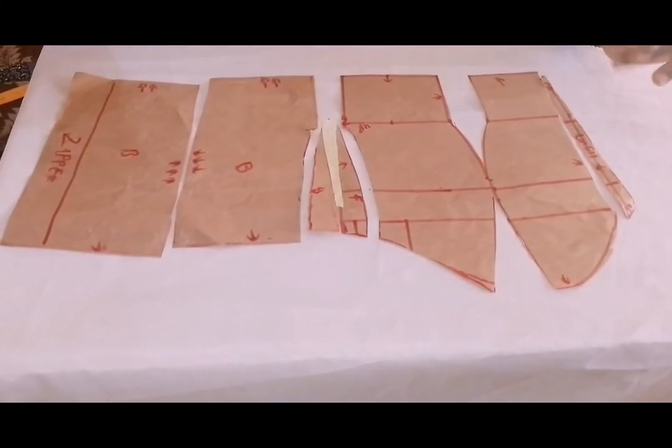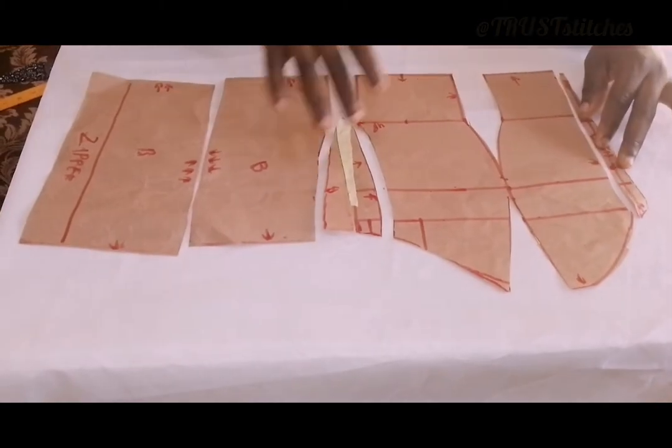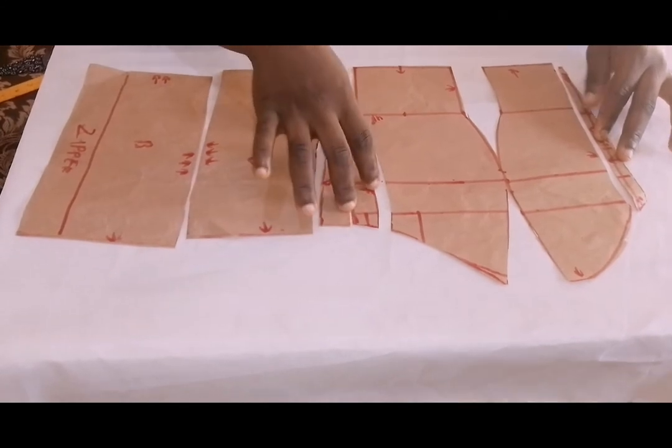I will teach you how to make a tube dress with an illusion net. How to make that tube dress with an illusion net, you can see. Right there will be the center front and right there will be the ampoule to cut the illusion net.